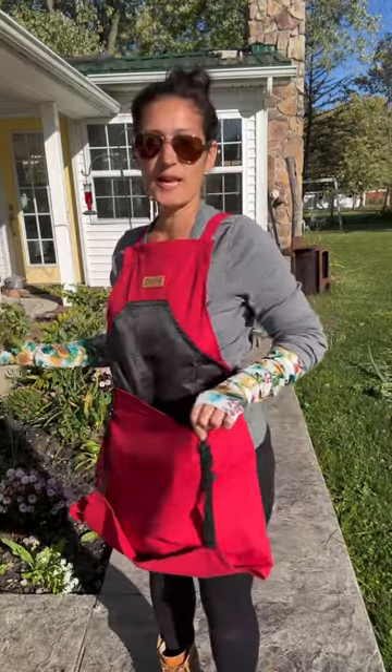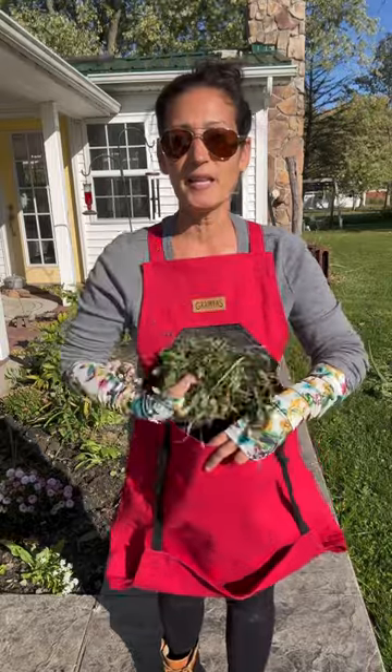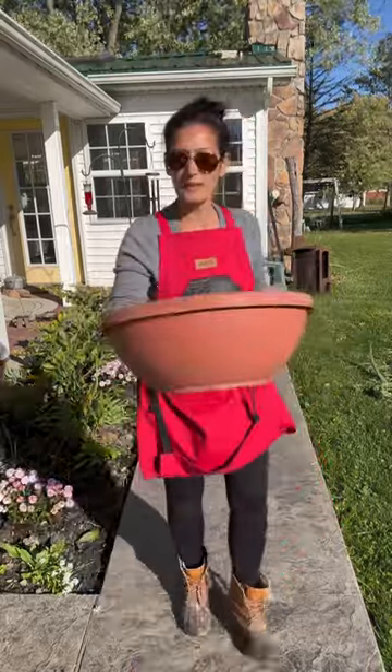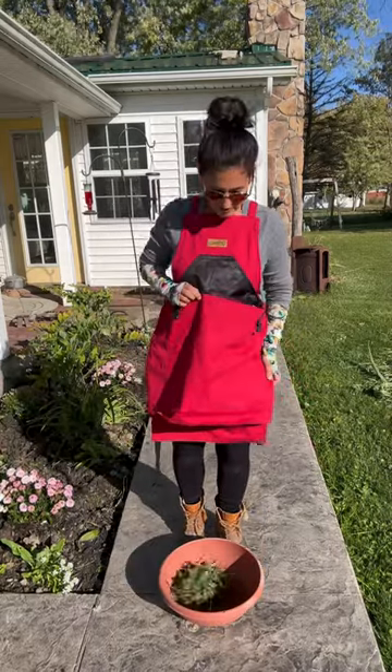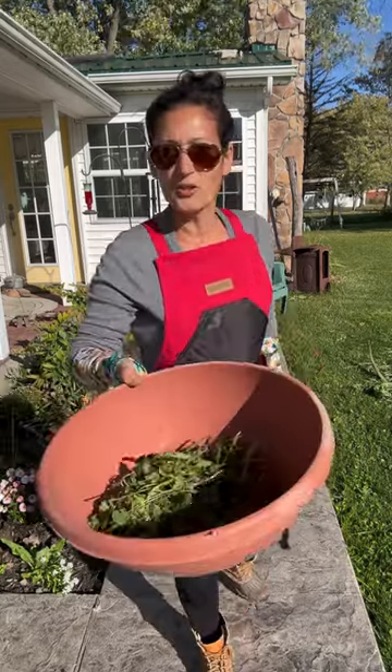This kangaroo pouch in front does have elastic so it does expand. You can use it for things like if you're weeding — you can just put your weeds right in there, and then when you're done, pretend this is a compost pile, you just unlatch it, dump it where you want it, and you're all set.